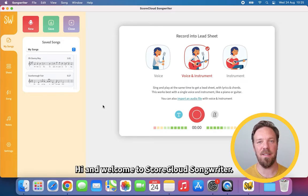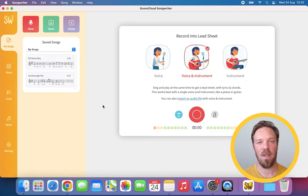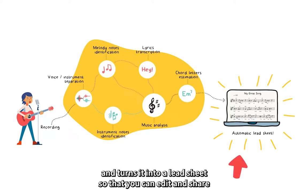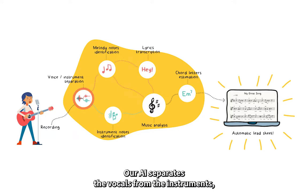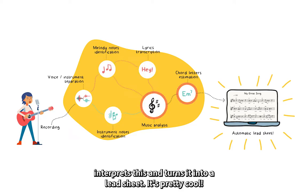Hi and welcome to ScoreCloud Songwriter. In this video I'm going to quickly show you around the program. ScoreCloud Songwriter takes a recording of your singing and playing and turns it into a lead sheet, so that you can edit and share. Our AI separates the vocals from the instruments, detects the notes and the lyrics, and then our music analysis interprets this and turns it into a lead sheet. It's pretty cool.